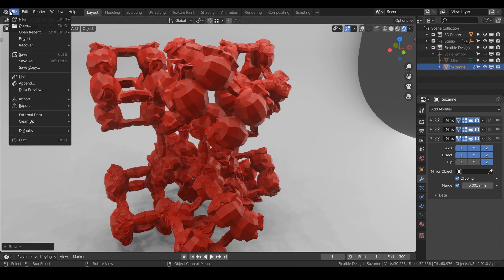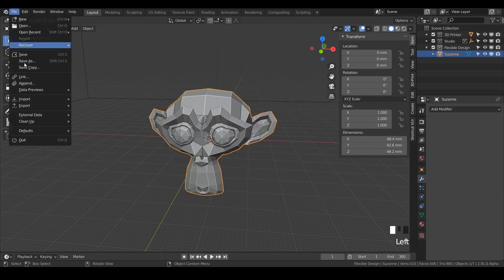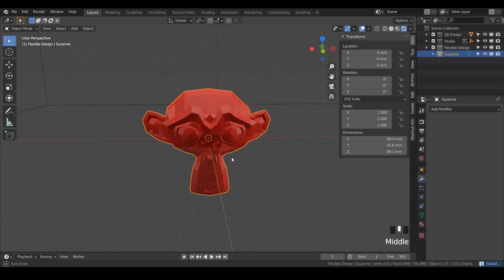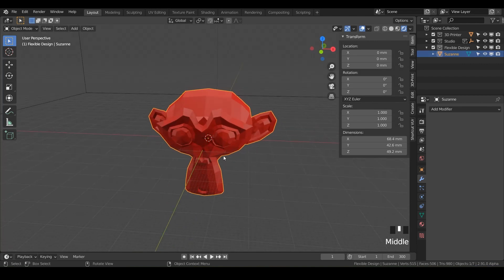First, do File > New > General. I am using Blender 2.91. Let's go ahead and save as — I'll call this 'mirror' — and flip over into Eevee to make it nice and sexy. Today we are going to be using Suzanne, so let's go ahead and make her 3D printable real quick.